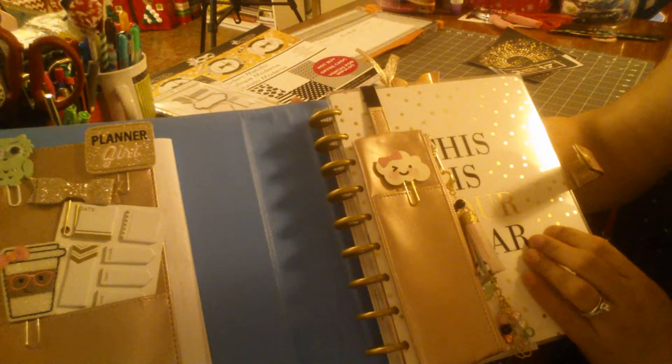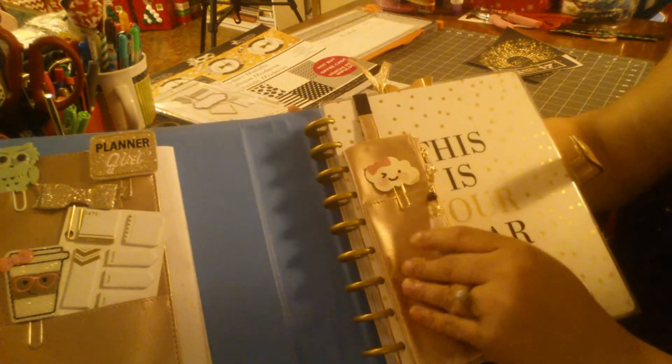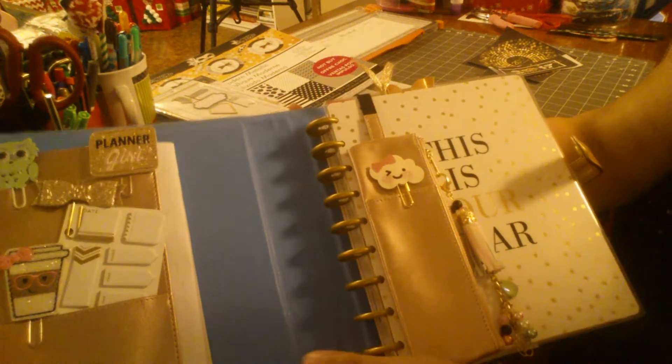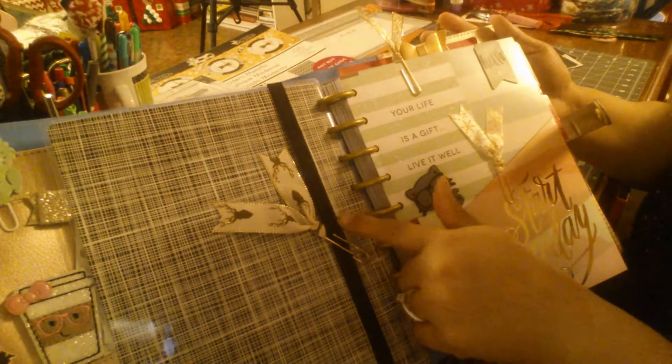I wanted to go with a neutral planner this year, so I got this 'This Is Your Year' planner. I know the pouch covers it up, but it's all inside this cover so I didn't think it would matter. I might change it up, but for now that's how it is.